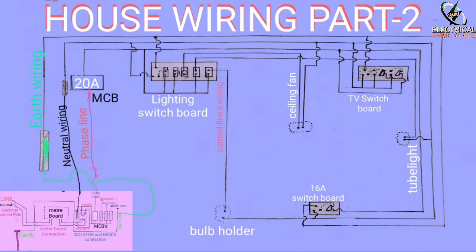You are not part 1, but part 2 is the living hall. So the living hall will have a switch for the fan, the regulator, and the socket. Next, the TV will be switched — it will be switched to the 16A socket.